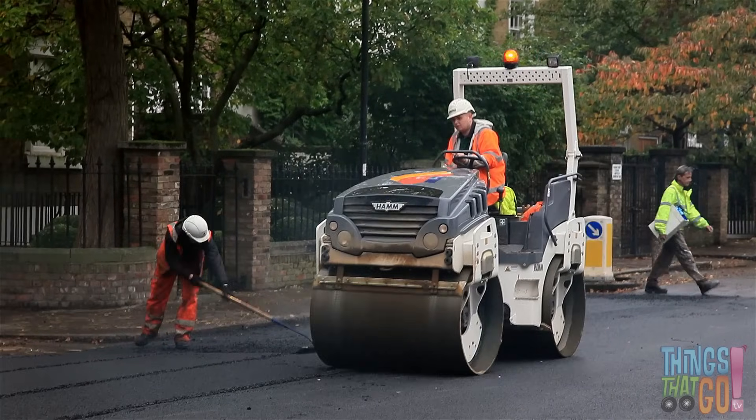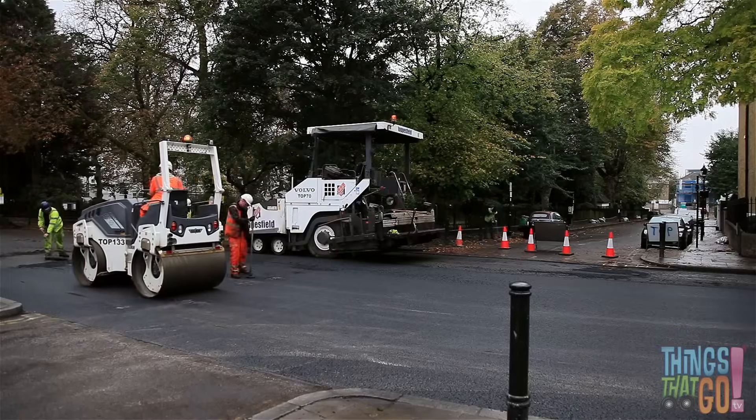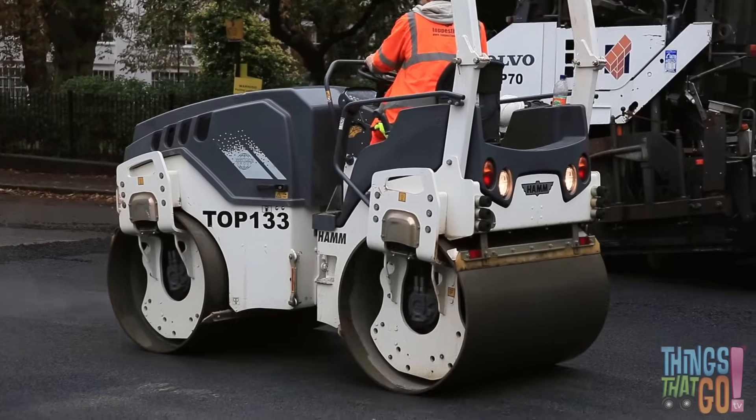And here comes the heavy road roller. Back and forth it goes, squashing the asphalt down. It's making the road nice and smooth for the cars.